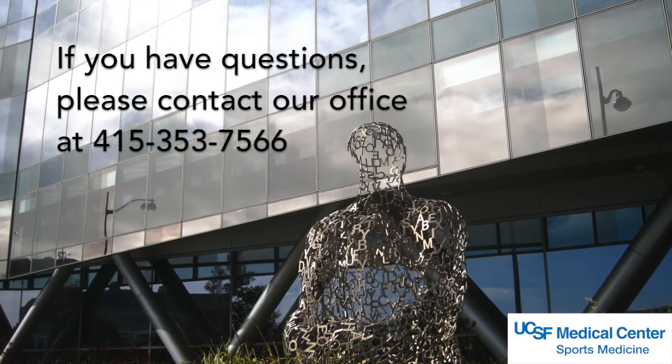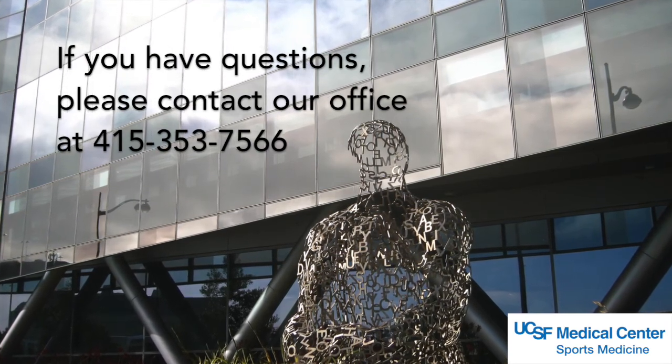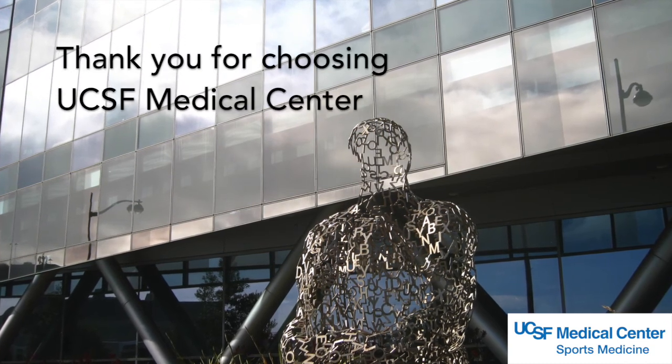If you have any questions, please contact our office at 415-353-7566. Thank you for choosing UCSF Medical Center.